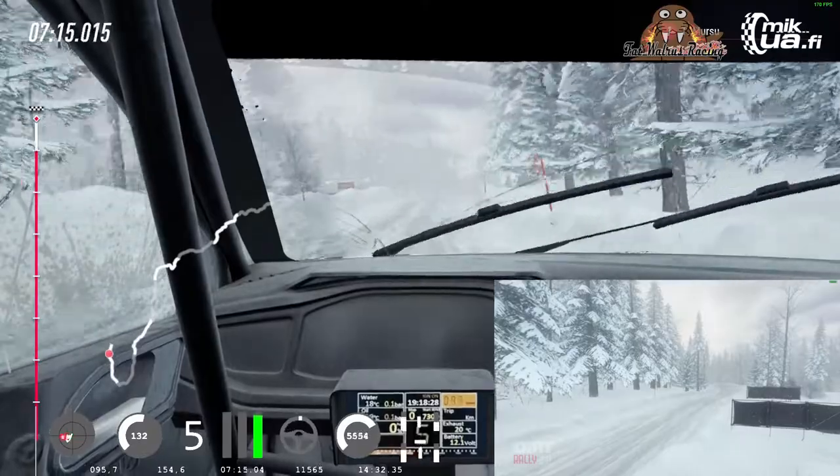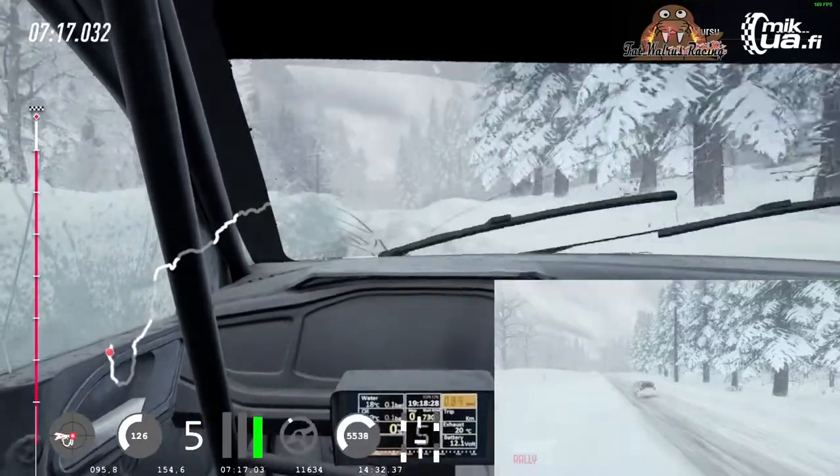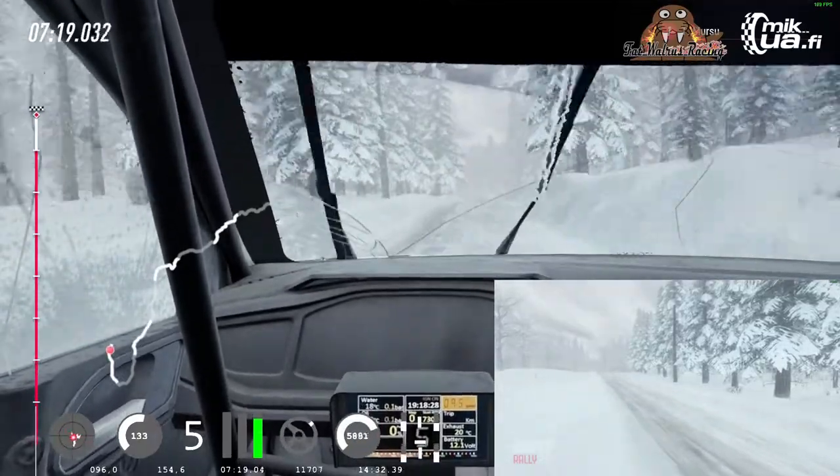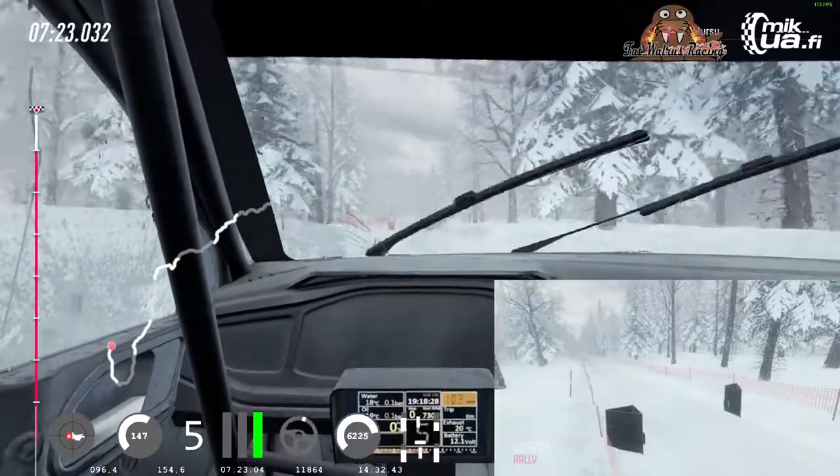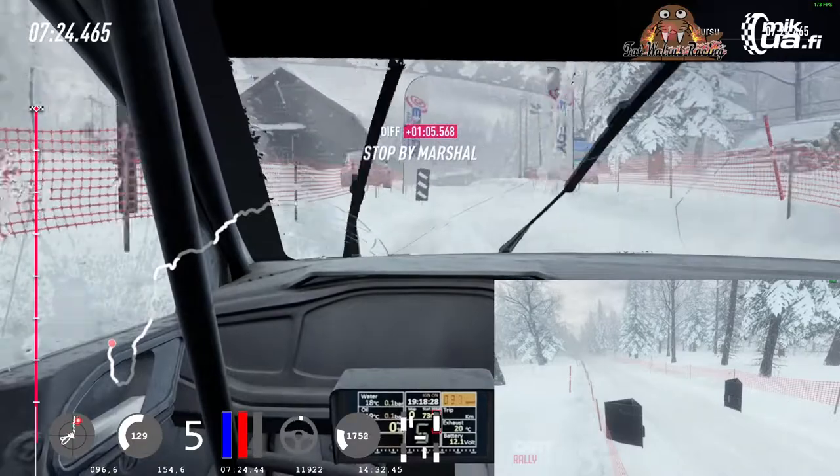150, 6 left, 80, over finish, 50, 3 left, to stop. Well done.